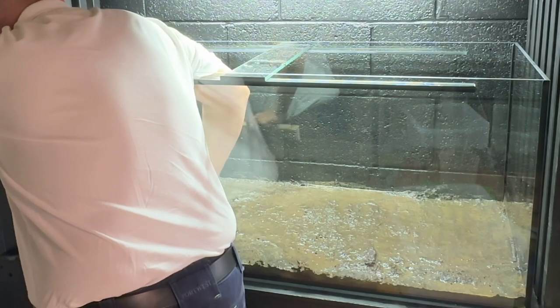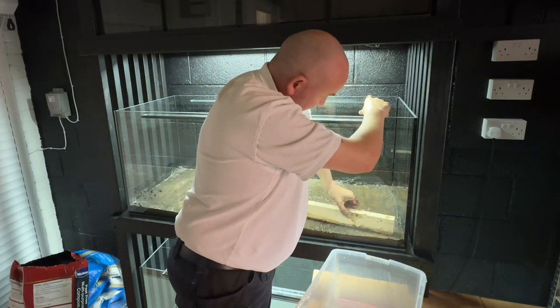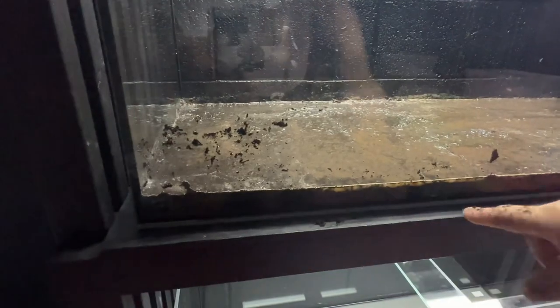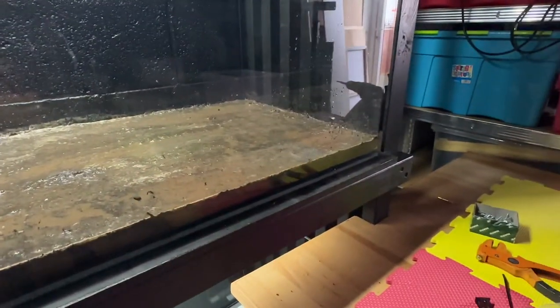Maybe I put too much in. Anyone needs any concrete done, don't ask me. Just what I was trying to avoid — the splashes. So I've got probably about an inch in. I'll just let the water permeate as deep as it can into that, then tamp it down again.